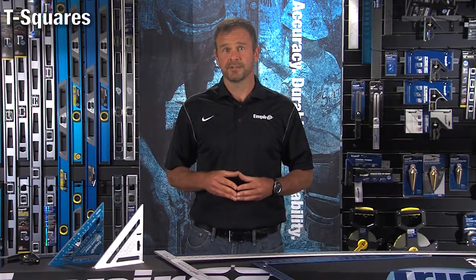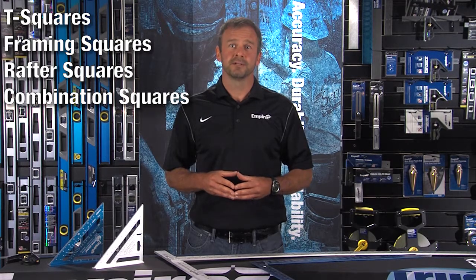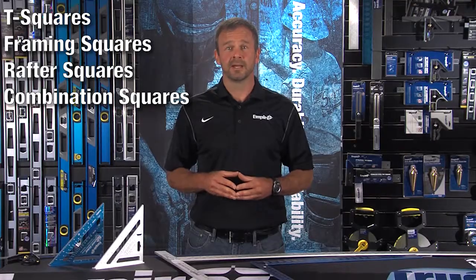Empire is a full line supplier of construction squares used in layout, including T-squares, framing squares, rafter squares, and combination squares. All of these deliver on the Empire promise of accuracy, durability, and readability.